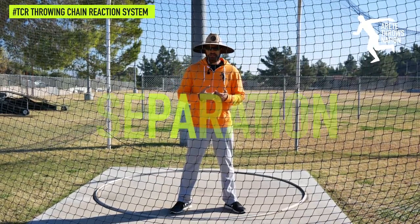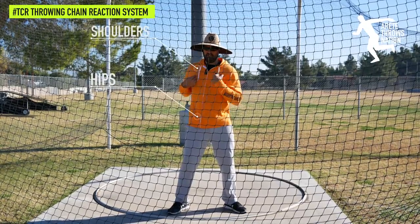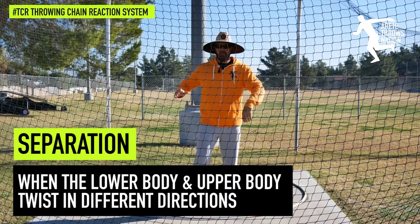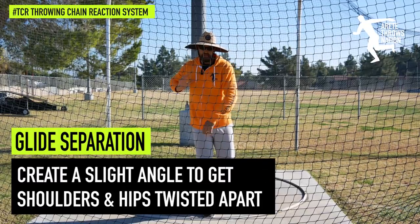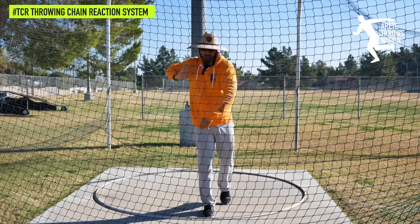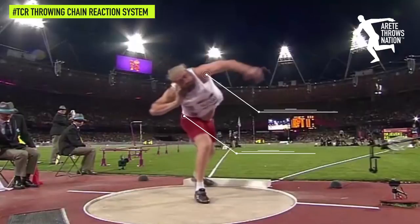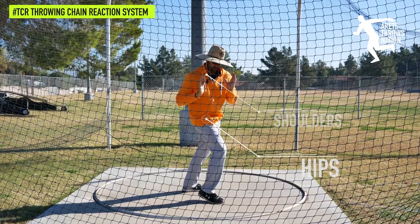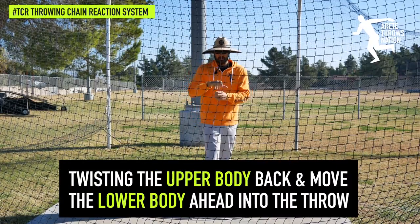One of the core things to separation is understanding that we're talking about separating the position of the shoulders and the hips. Whether it's the glide, we're going to be separating — we create a little bit of an angle here. We don't want to rotate too much, but we want to get the shoulders back a little bit. That's going to help when we set our position, so we'll be able to move, land, and have that separation — hips facing this way, shoulders facing this way. That's what we refer to as separation.